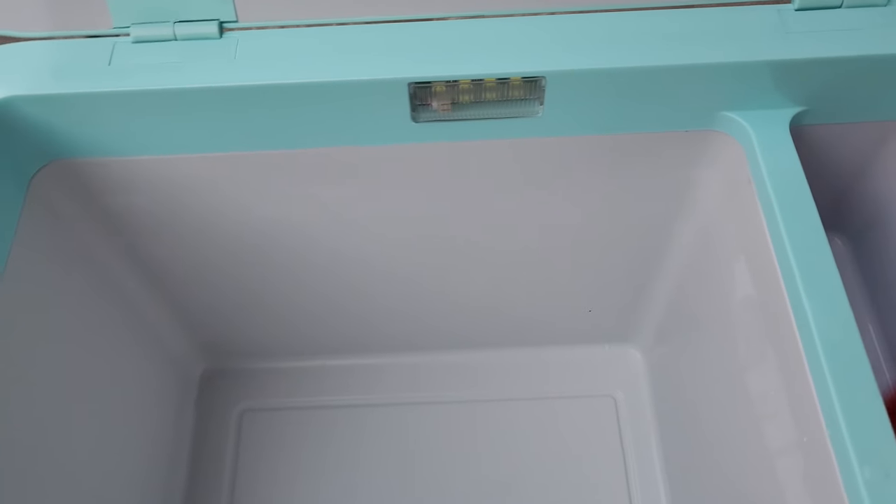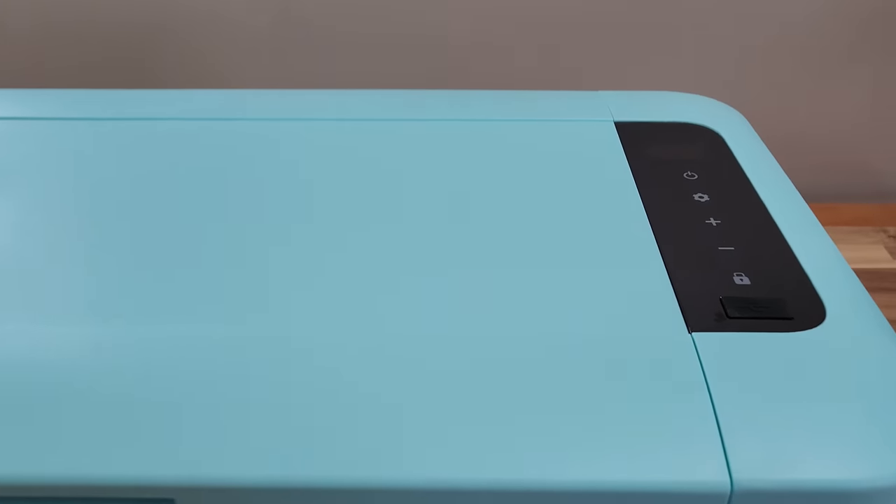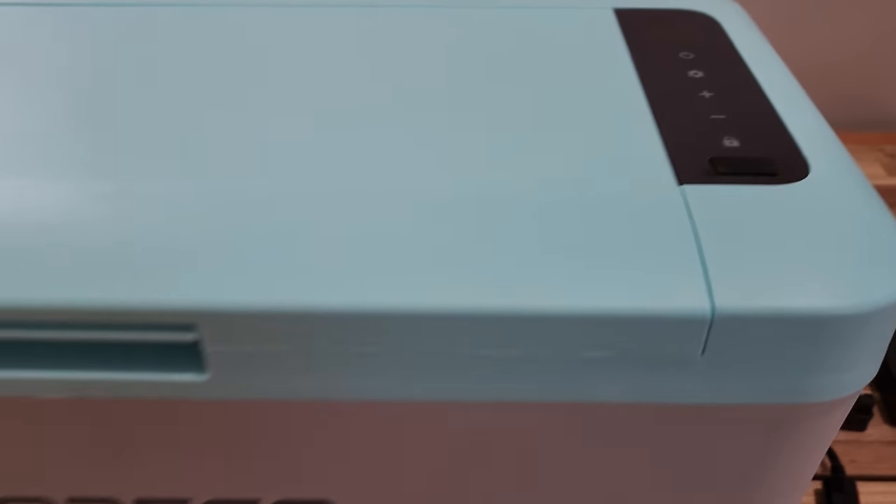This is my review of the Bodega 12V Car Refrigerator Portable Freezer. If you have any questions, comment down below. Until next time, bye.